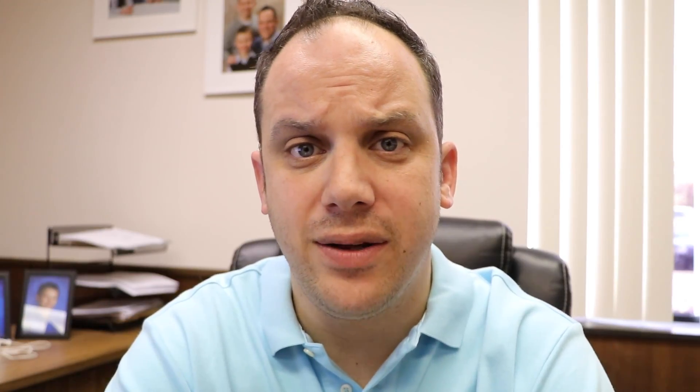How to order online. So let's get started so you can start placing online orders right away. Now that we know how to search for product, let's put an order in.